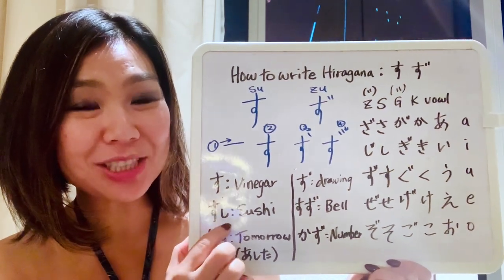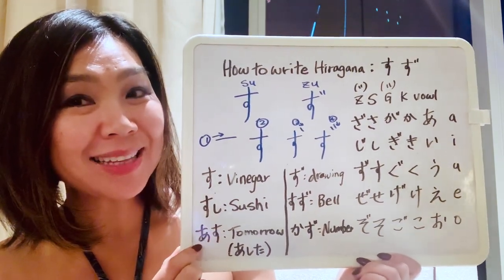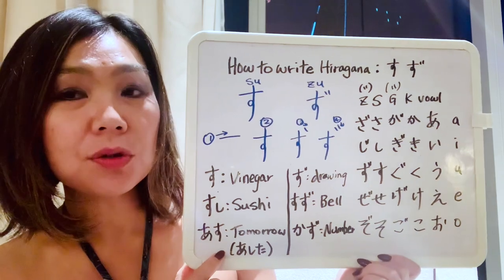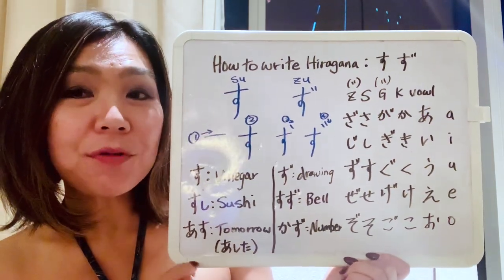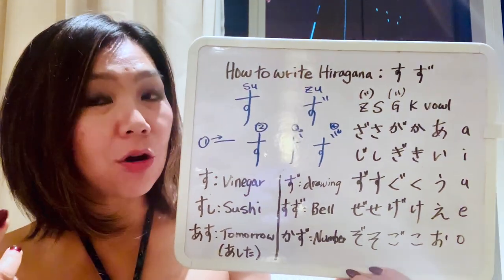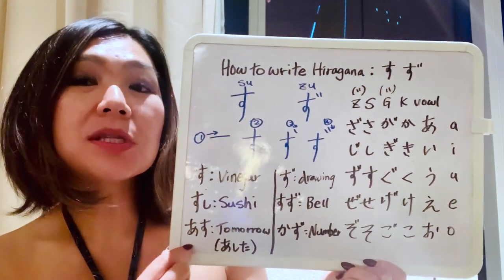How about this vocabulary? Do you remember the very first hiragana we learned? That is a. Then of course su — so: a-su, asu. Asu means tomorrow. Some of you might know this word. Asu is more of a formal way of saying tomorrow. If you're talking to a friend, you'd just use ashita. So asu is the more formal way.